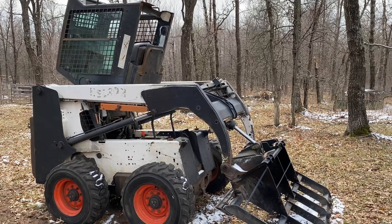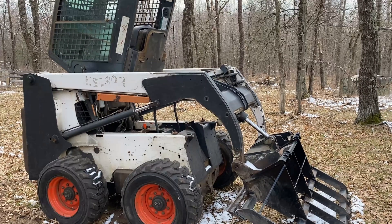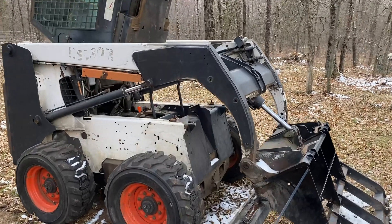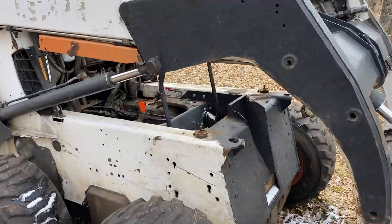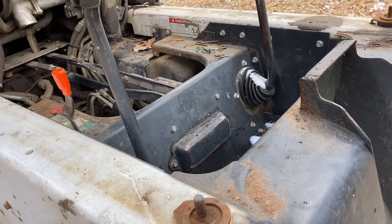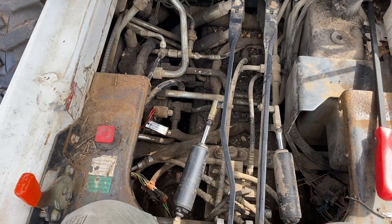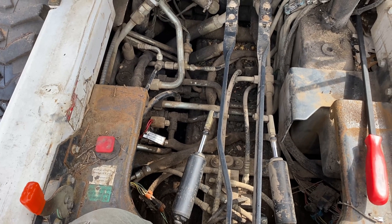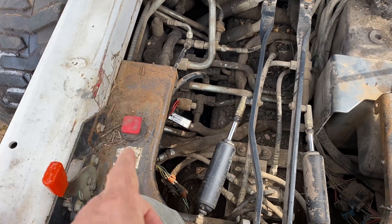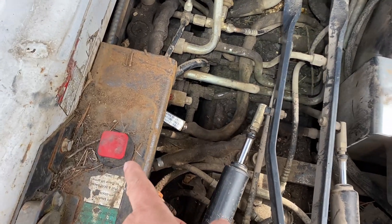First thing you've got to do is lift the cab — that's a whole bunch of fun. Once the cab's up, you have access to the hydraulics under the seat. Once you're into the hydraulic compartment underneath your cab and underneath your seat, this is the throttle, that's your hydraulic release to let the bucket down and all that stuff.